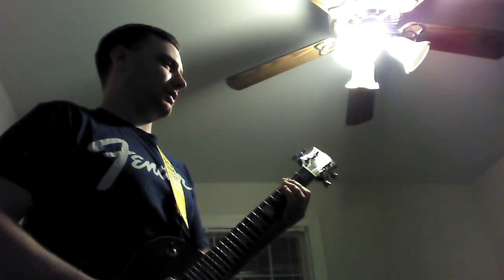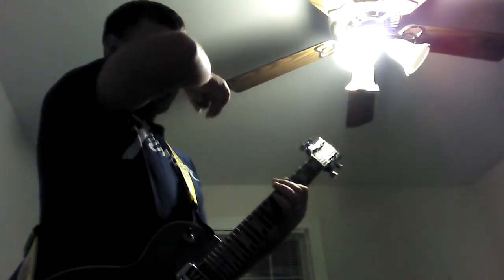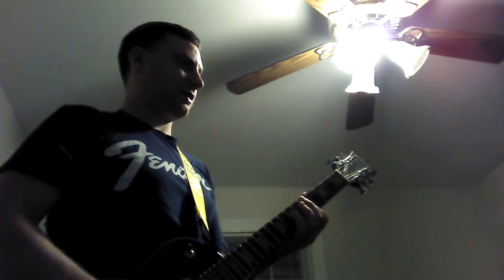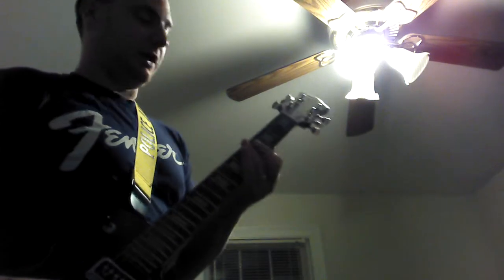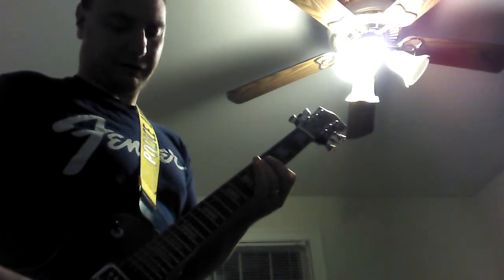This is a harmonic. Harmonics are pure bell-like tones. They can be produced by lightly touching the string over certain frets. I think that's what I'm doing. Make sure the string doesn't touch the fretboard or the fret wire. Quickly lift off your finger after you play the note.